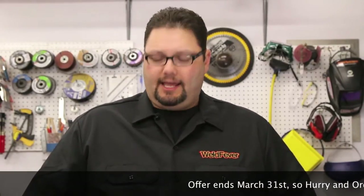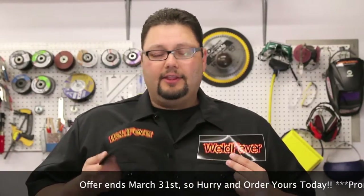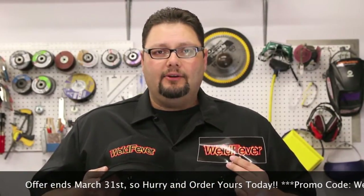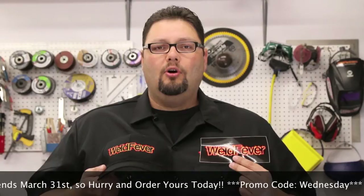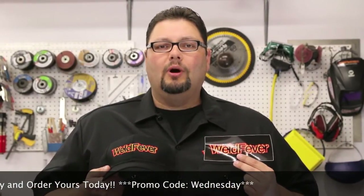Just as a reminder, we're having a special for Weld Fever Wednesdays. The special is going to run through the end of March and it's on the Weld Fever cap and the stickers. The cap is going for $14.99 right now. You have to enter the promo code WEDNESDAY. Go to WeldFever.com and click on the store. You'll get the cap for $14.99 and we'll throw in a sticker for you also. Make sure you support the show and we appreciate it.